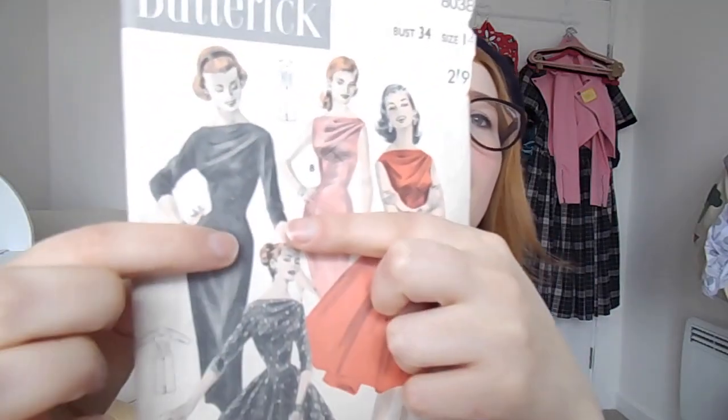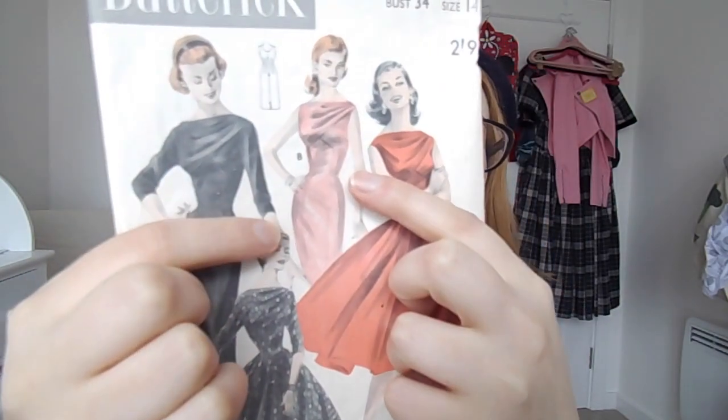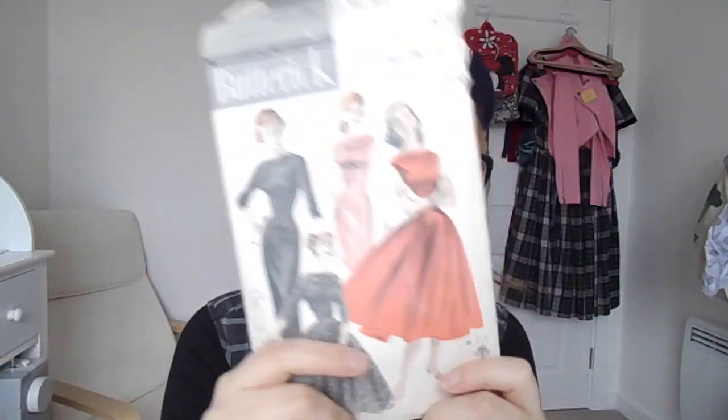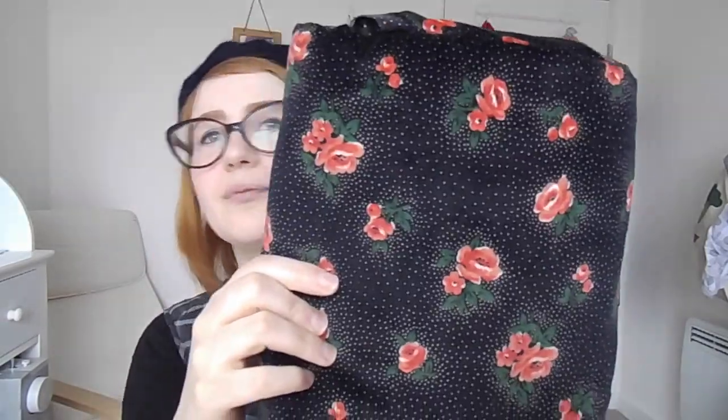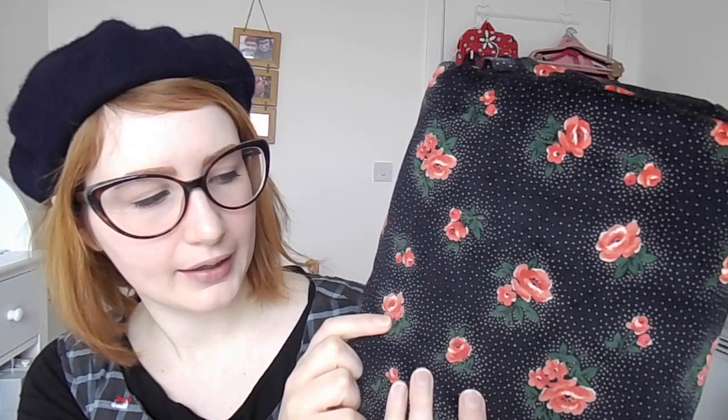This one is a 34 bust, so I'm going to have to do some alterations — which would be fine. It would be nice to have a beautifully fitted dress. I really like this under-bust detail, where it's shaped without darts. I'm going to try and use this fabric — it's a very soft short pile velvet in a very dark navy with little pink and red flowers with green leaves, and a very subtle golden-toned spot in the background. So that's exciting. That's my 2018 Make 9!